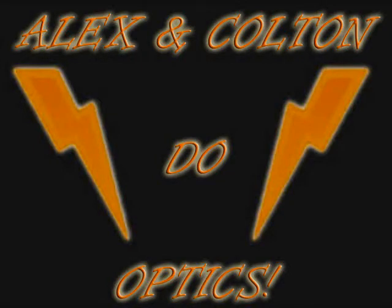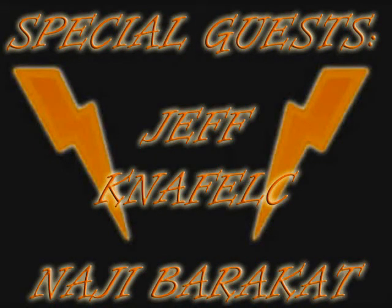That's it for Lab 8 with Alex, Colton, Jeff, and Najee. We'll see you next week.